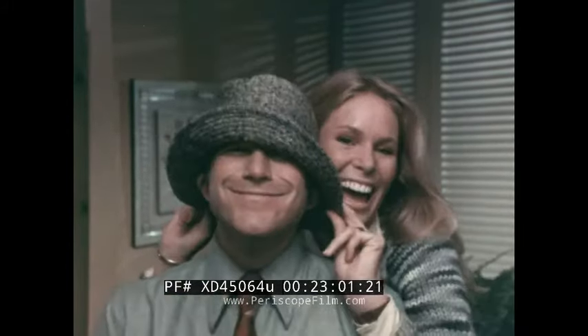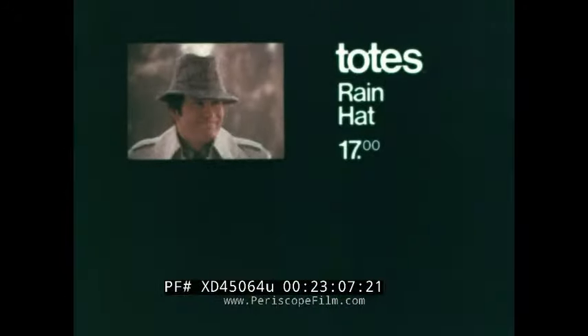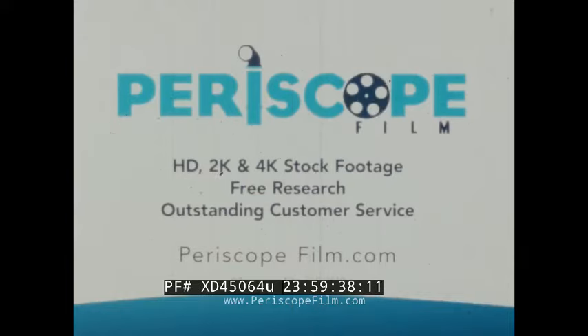Shape it yourself to get the look you like. Stuff's in a pocket. Keeps you dry and looking great on cold, rainy days. The Totes rain hat in Irish-look fabrics — a great gift. For me, too. Thank you.